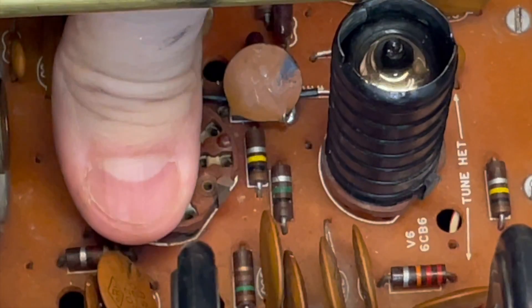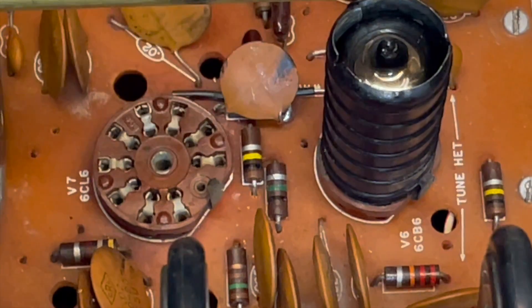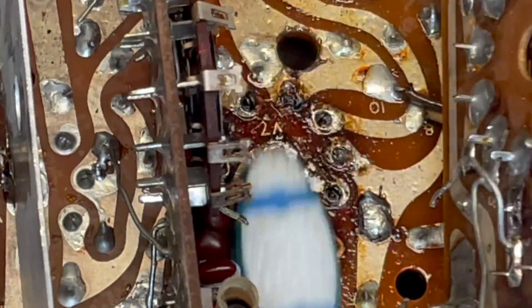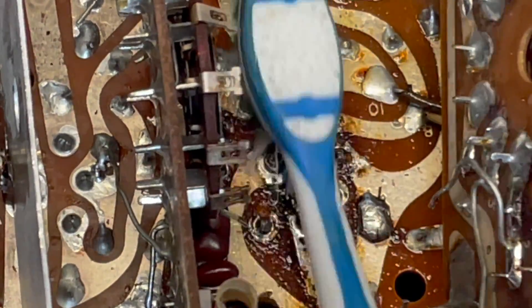And there she goes - snap it in place. Now the fun part - a little contact cleaner and a toothbrush, in case there's any grit or particles that don't need to be there.